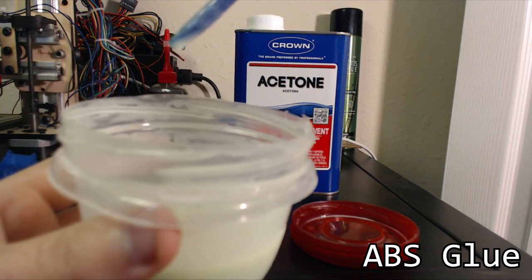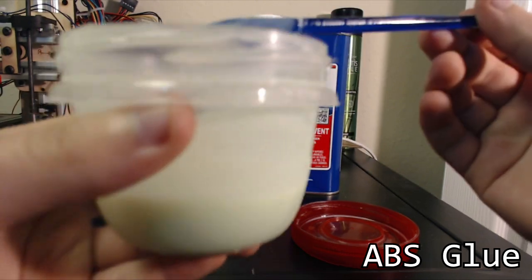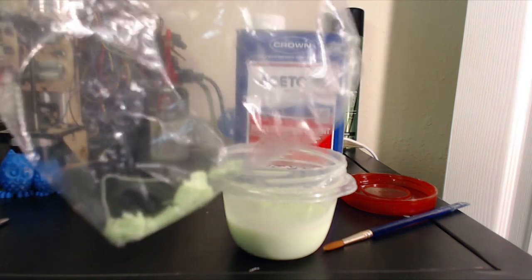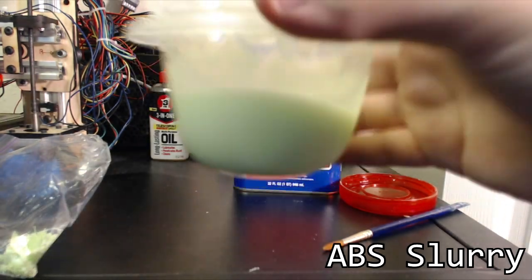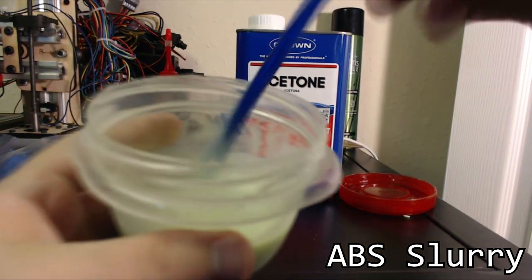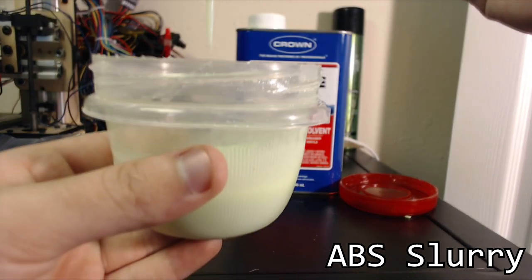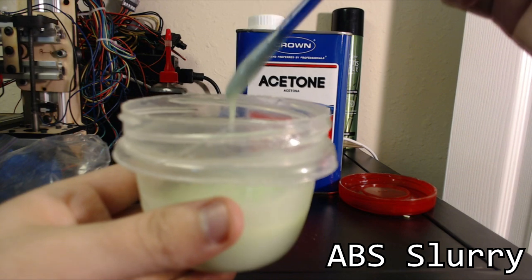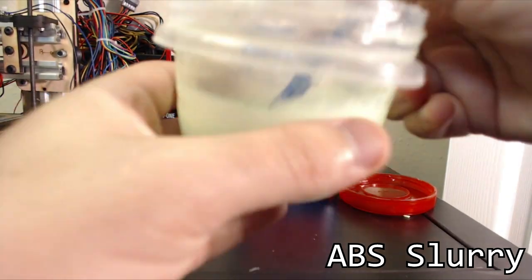So in order to get to stage three, you're going to need to add a whole lot more ABS and give it a lot more time to dissolve. I'm going to add another handful and let it dissolve overnight, and we'll come back to see what ABS slurry looks like. After using nearly all of my scrap pieces and letting it sit overnight, you end up with this — ABS slurry. You can see that it's pretty thick, and it just drips nicely. I use this stuff to fill any gaps in printed ABS parts. If any layers start to split, you can use some of this to fill that in and act as a filler. It did take quite a while — overnight and then plenty of hours of mixing.